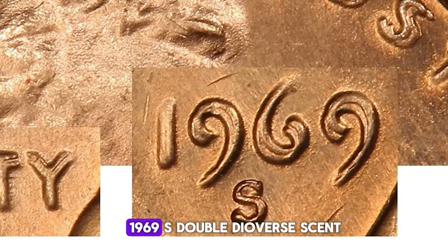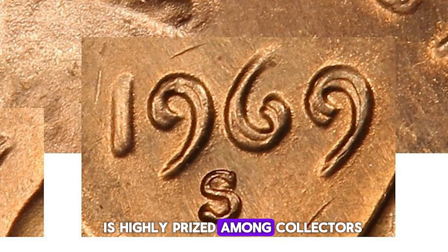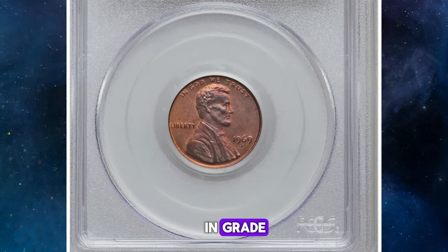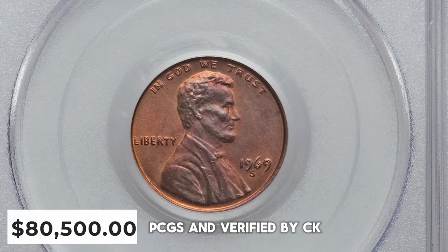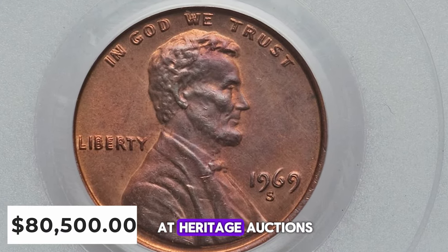The 1969-S Doubled Die Obverse Cent is highly prized among collectors due to its rarity and striking appearance. The coin's value can vary significantly based on its condition and grade. One of the most valuable specimens, graded MS64 Red and Brown by PCGS and verified by CAC, sold for over $80,000 at Heritage Auctions.